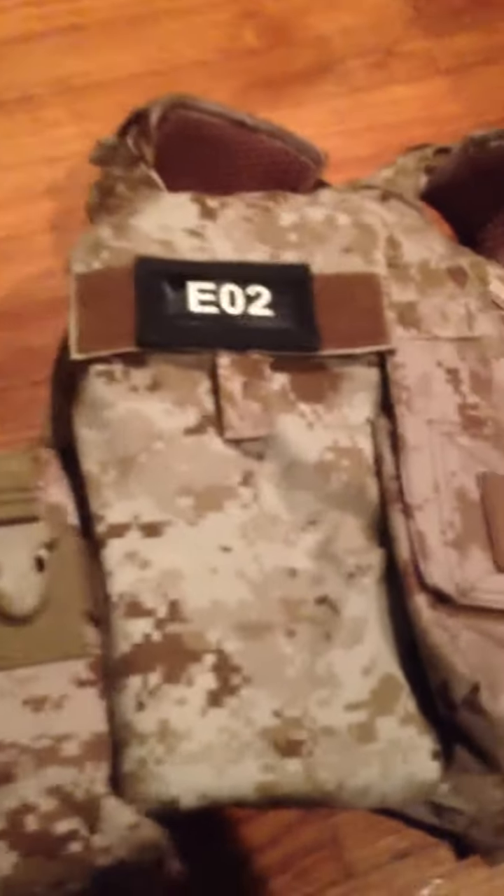On the back, it's a small-medium. I have standard small cummerbunds. On the back of the vest, I have a 6142B that holds either a Polar Star tank or whatever you want — right now it has nothing in it.